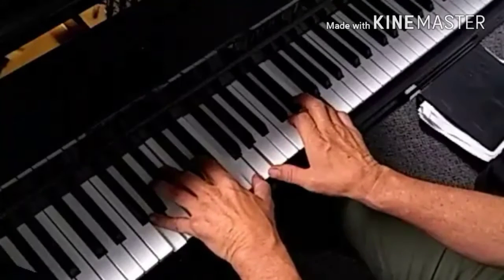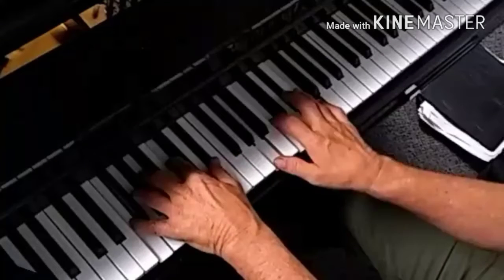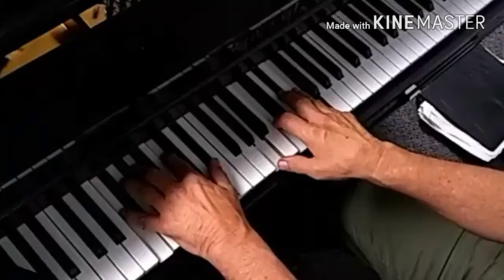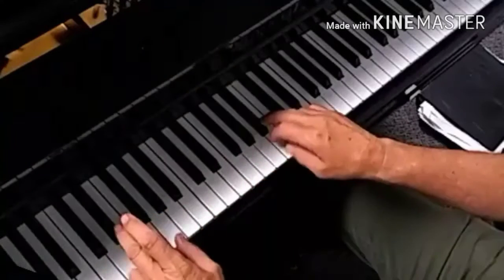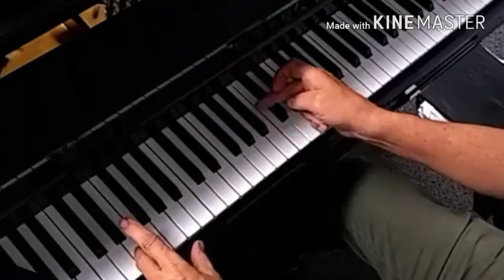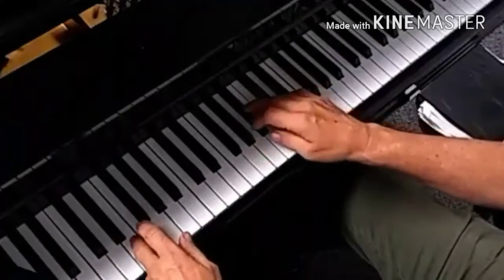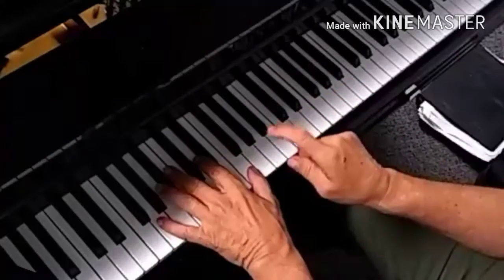And then the fourth chord, which is the F7 — notice I'm doing F, A, C, E-flat. Also I've got C, E-flat, F, which is another form or inversion of F7. Now I'm going to go to the 1, which is a C7. What I like to do is take the third here and the flat seven here and walk them up independently. This walks up, this walks down. And then I go to the four chord and the five chord.